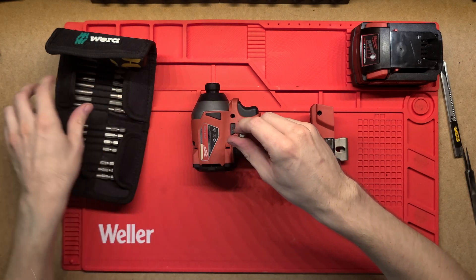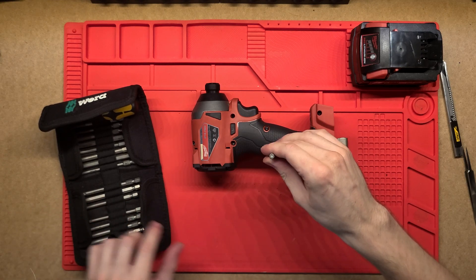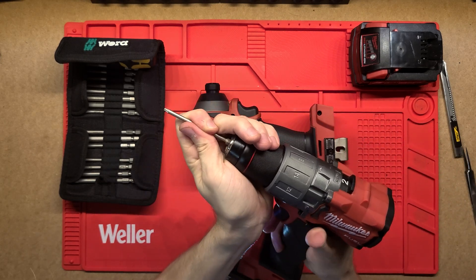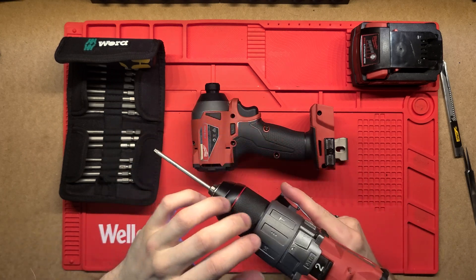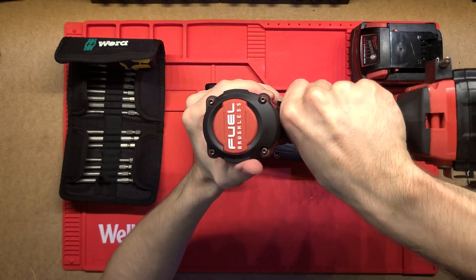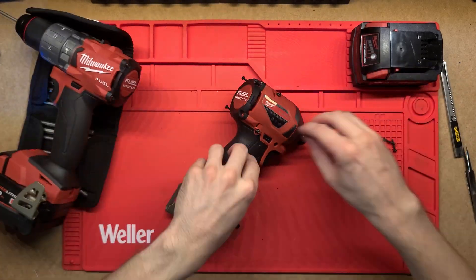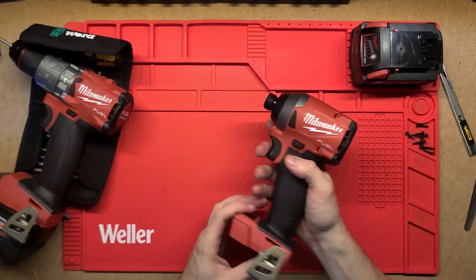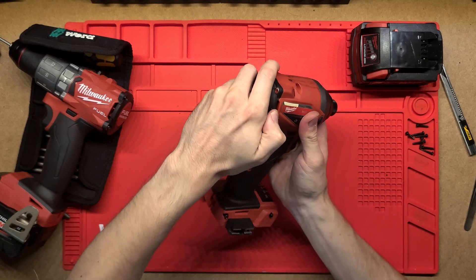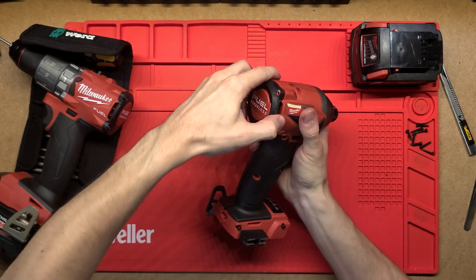I've got these really nice Torx bits so I'll just find the right size - that's actually a little bit too big. These are all just Torx bits, I think they're all the same size so we'll use this one. I will cheat a little bit and use a Milwaukee drill to actually open that up because there's quite a lot of screws. All of them are actually the same size so Milwaukee's made that really nice and easy.